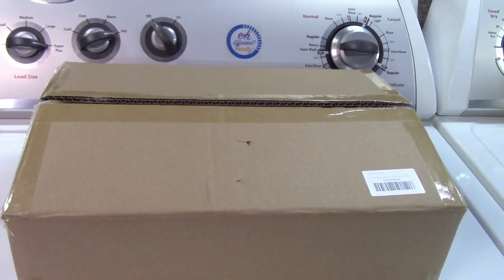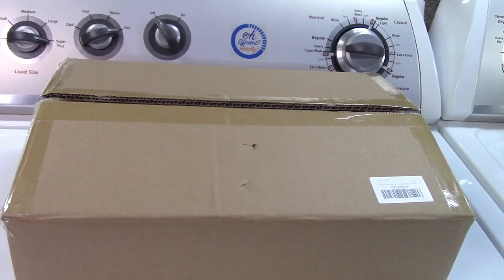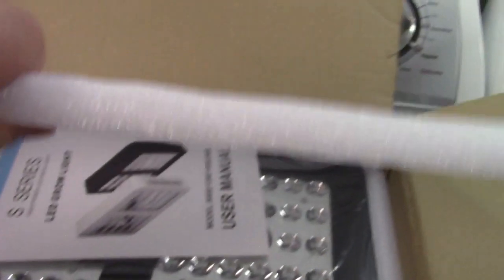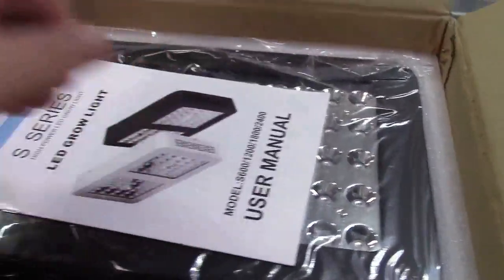This is the GrowStar 600-watt Cree LED GrowLite, full-spectrum. Let's take it out of the box. I just want to show you it's very, very well packaged — thick styrofoam everywhere, like that. This is in here, styrofoam all around, so everything will be nice and protected.